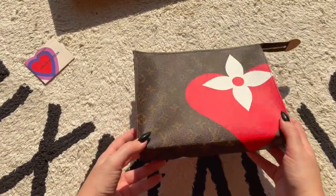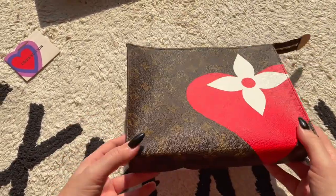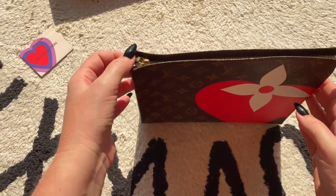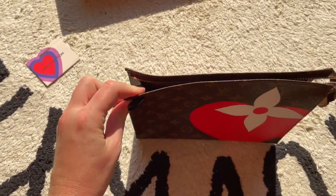I've collected quite a few of these toiletry pouches over the years — I do love them. This one comes with the gold hardware. Let me show you the zip on this — it's really good.